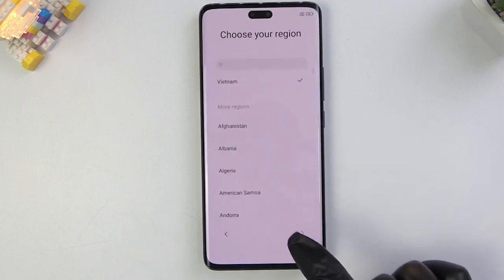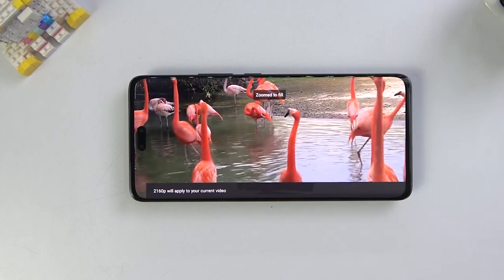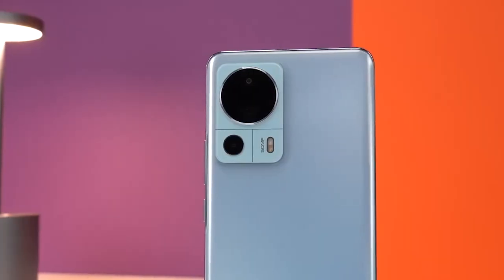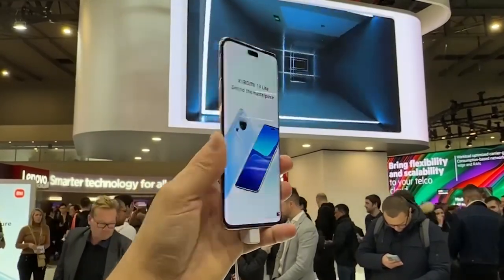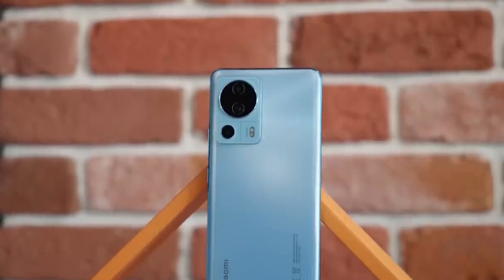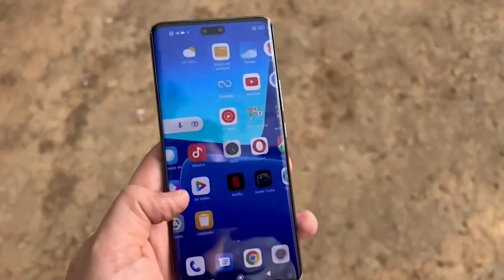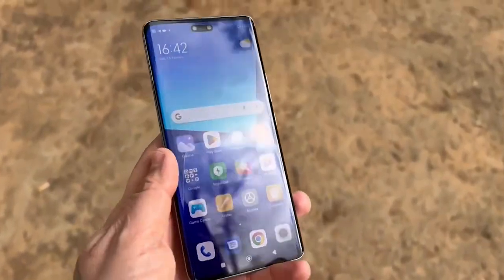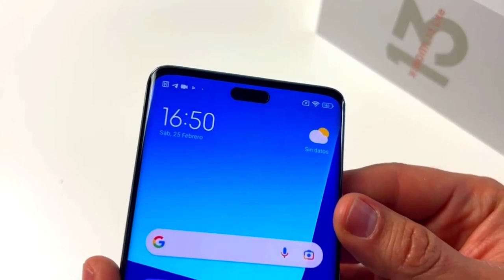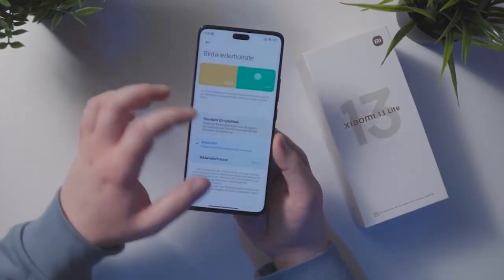In terms of size, the 13 Lite has a 6.55-inch display, which is slightly bigger than its predecessor and weighs 171 grams, only 2 grams less than the 12 Lite. The curved edges of the 6.55-inch display join the same filleted back panel to sink into the hands and let you know that this is a very thin chassis. It also has a metal rim, which ensures that it will withstand a few drops, while the matte plastic backplate provides some traction. Xiaomi does offer a silicone cover in the box, which you'll need because the device is a little slippery.